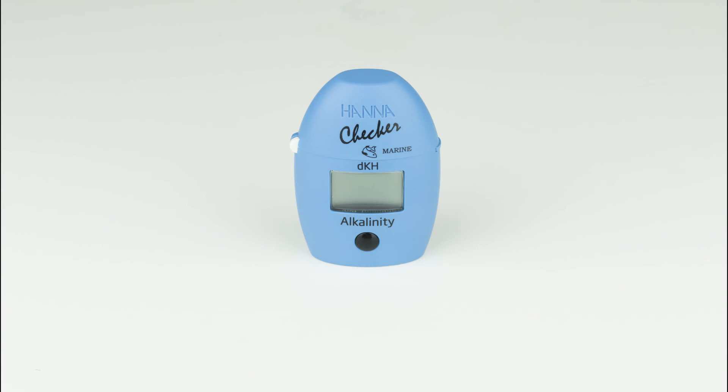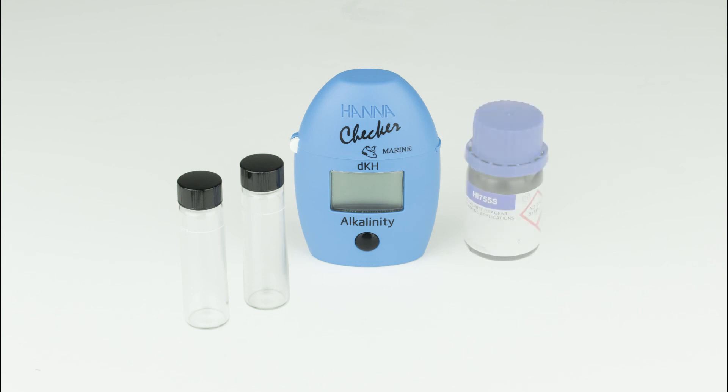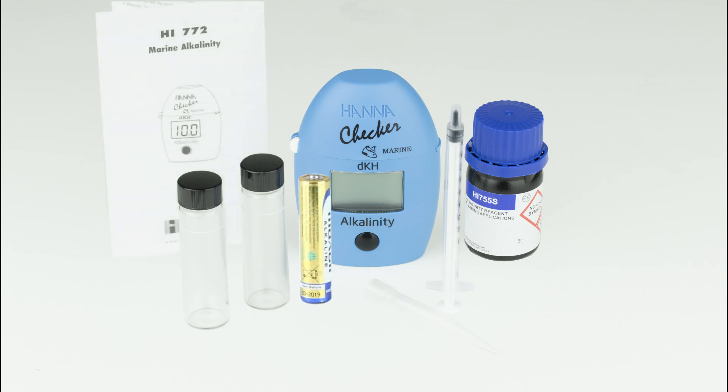The HI-772 kit comes with everything you need to begin testing: 2 sample cuvettes with caps, seawater alkalinity reagent starter kit, 1 ml syringe with tip, and AAA battery.